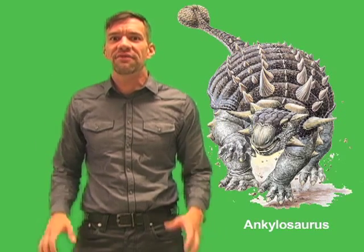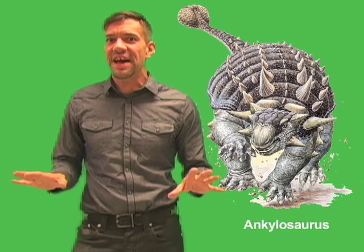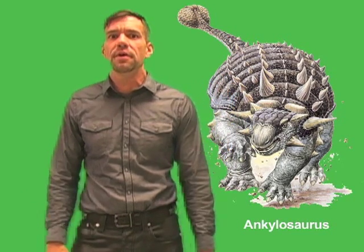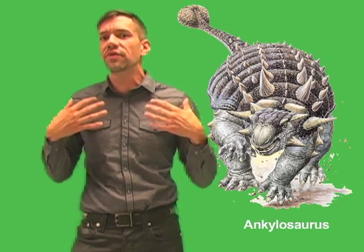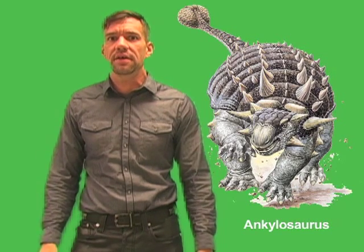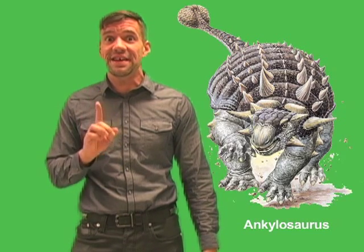When attacked, Ankylosaurus may have crouched down and pressed itself to the ground. In this position, the attacker could only bite at the thick, hard armor. Predators may have tried to flip the armored giant over on its back to expose its soft, unprotected belly. But to do that, the predator would have had to get close — and that is where Ankylosaurus's mighty tail comes into play.